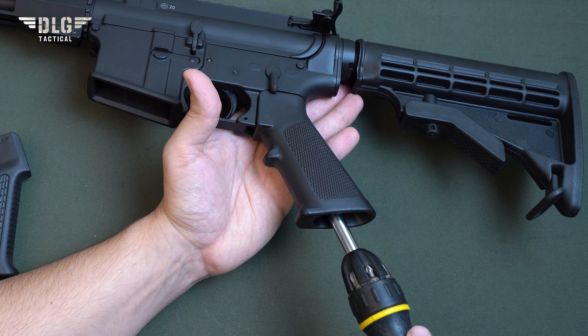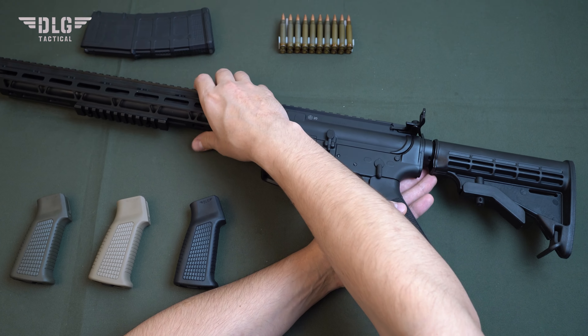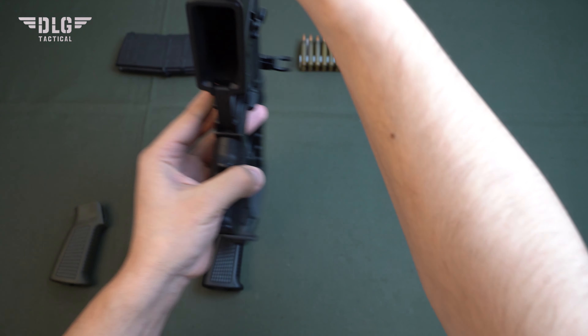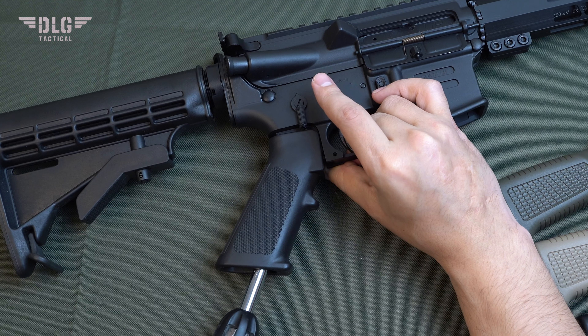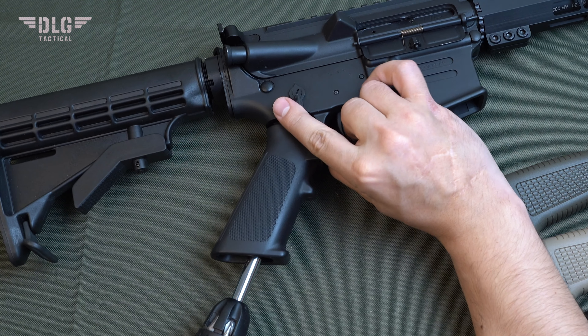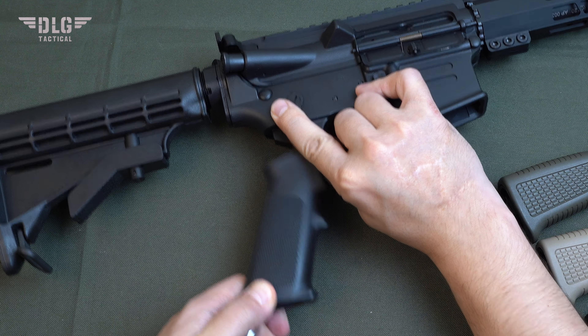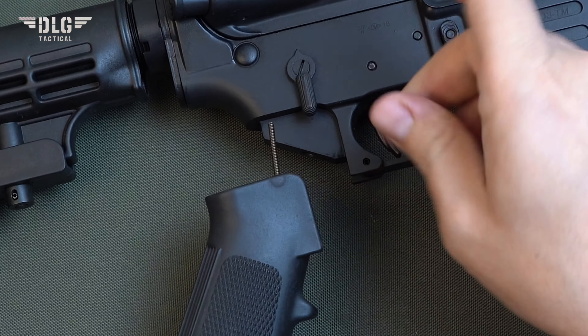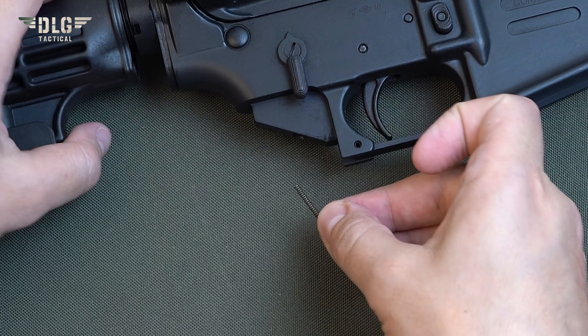Now let's install our fiberglass reinforced polymer grip. First, carefully, with the tip forward, install the plunger. Then insert the spring into the grip and insert it into the lower. Be careful to prevent the spring from warping or jamming. If you did everything right, the safety lock will function properly. Now mount the grip and fix it with the bolt. The correct bolt is tightened easily and effortlessly to the very end using a flat blade screwdriver.